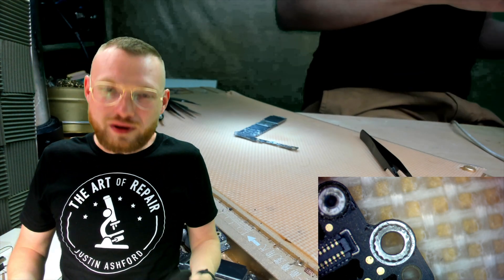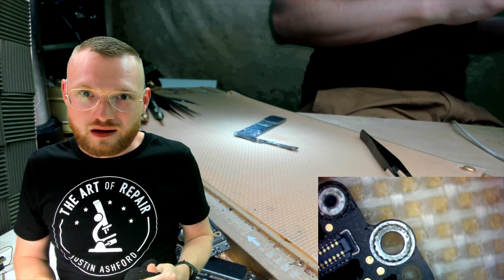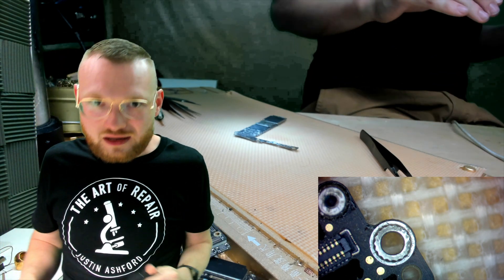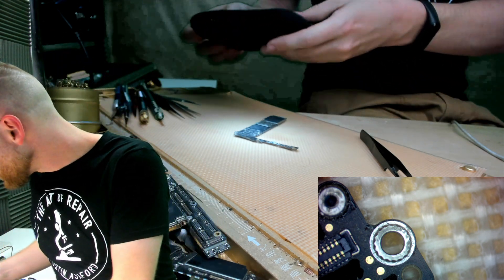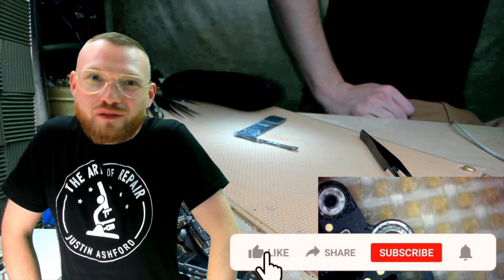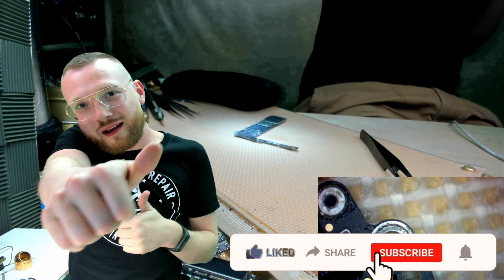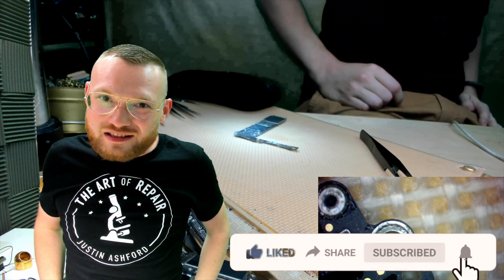We're going to get you all the way where you need to be so there's no shakes. That's the goal of videos like this — to make sure you can get the job done without any excuses. So yeah, that's the end of the video. Like, subscribe, notify — y'all know the whole shebang. Love y'all, hope you learned something, and I'll catch you next time.